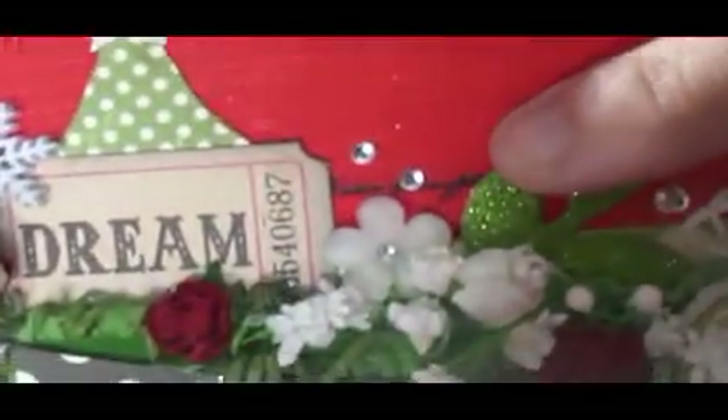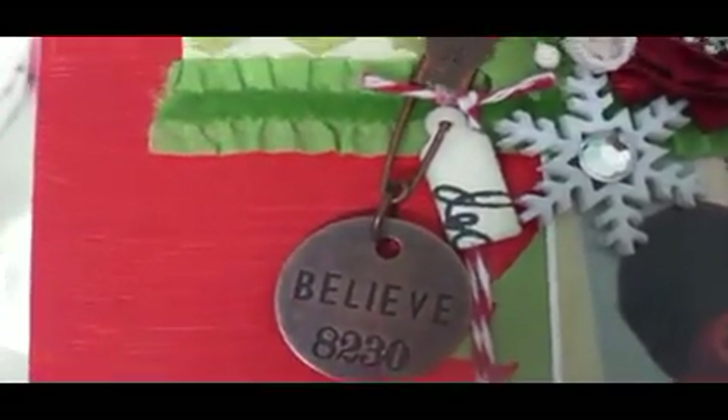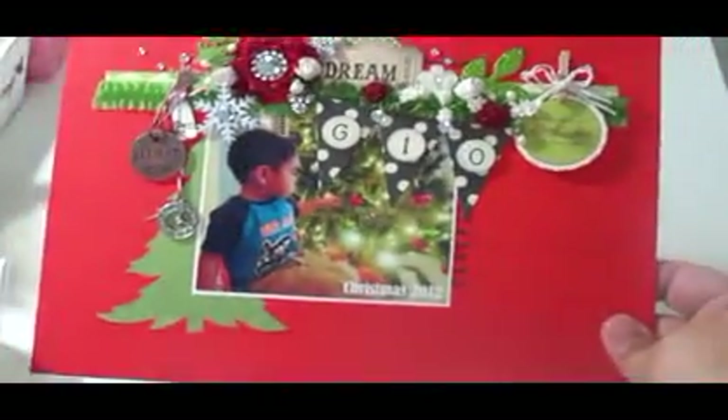I did manage to ink on the canvas itself after it was painted — I inked on this script stamp by Inkadinkadoo. I added the ticket, a tree, a star, snowflakes, and bling. There's a little tiny ticket that hangs from a charm — that's the only thing that moves — with a little Tim Holtz pen that says tidbits. Everything's basically the same layout and concept as the green one.